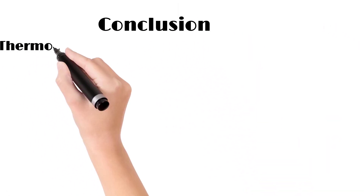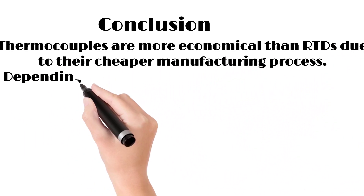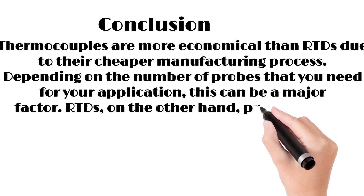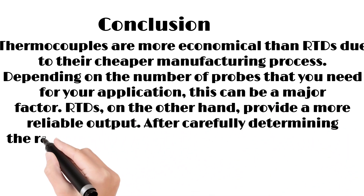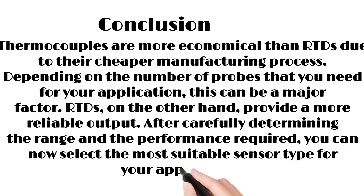Conclusion. Thermocouples are more economical than RTDs due to their cheaper manufacturing process, depending on the number of probes that you need for your application — this can be a major factor. RTDs, on the other hand, provide a more reliable output. After carefully determining the range and the performance required, you can now select the most suitable sensor type for your application.